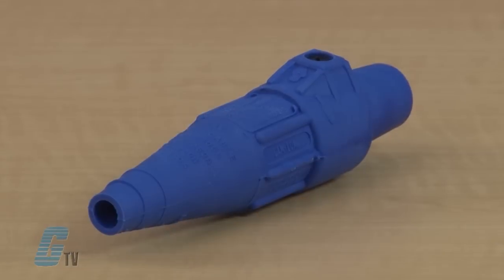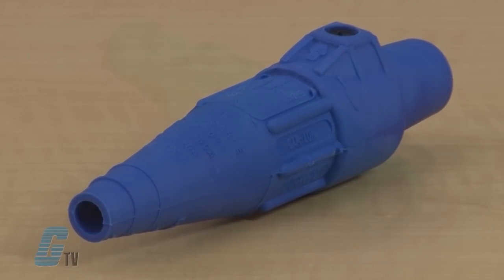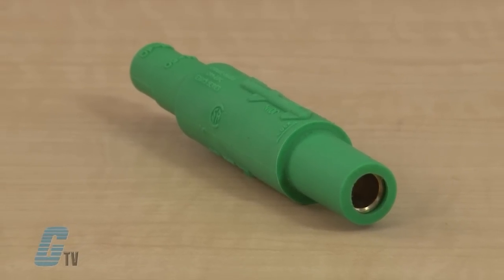The J-Series replaces traditional hard wiring while cutting downtime and maintenance. J-Series connectors are insulated, shatter and crack resistant, and watertight, plus heat, weather, oil, ozone, and abrasion resistant.